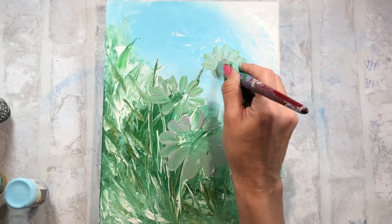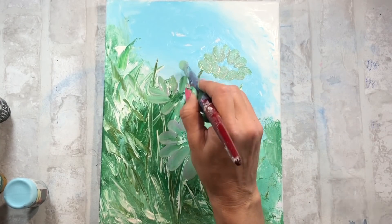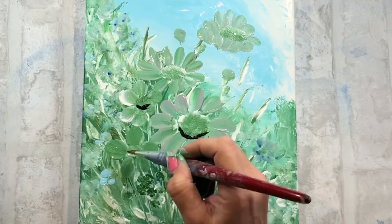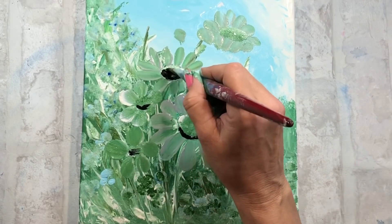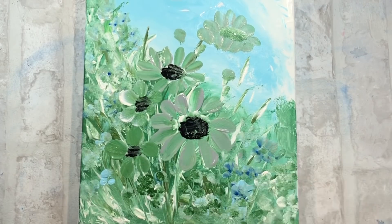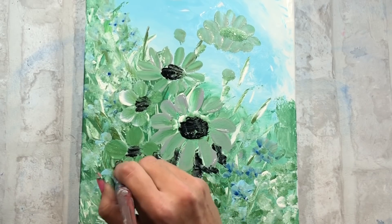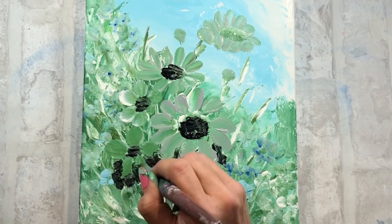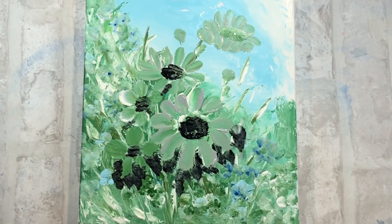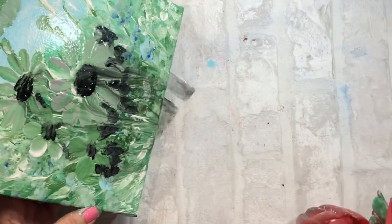Cuando tengo ya el fondo de la parte más profunda un poco definido, lo que hago es empezar a marcar dónde van a ir las flores más importantes del cuadro. Me gusta muchísimo utilizar negro para conseguir profundidades en este tipo de follajes, porque consigues unos efectos súper bonitos. Como todavía tengo la pintura de abajo un poco húmeda, porque he puesto bastante cantidad de pintura, pongo negro, echo agua, y entonces se produce la magia.